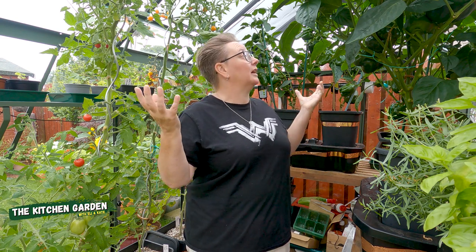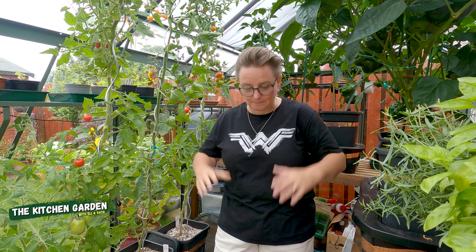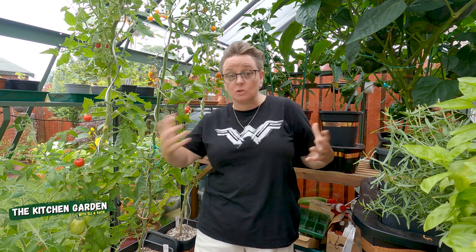So, greenhouse shading. The company that makes my greenhouse makes gorgeous integral blinds that fit to the outside, fitting into the ridge on the roof — you can pull them down, they're lovely and amazing — but they're crazy expensive, way out of my budget. So I went looking for cheap alternatives, and there are cheap alternatives that do the same job.